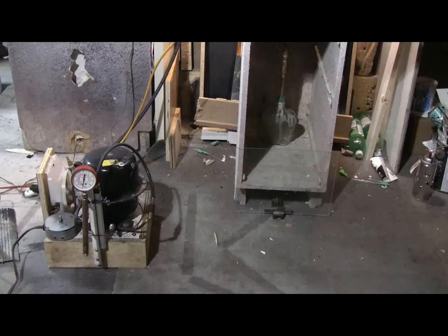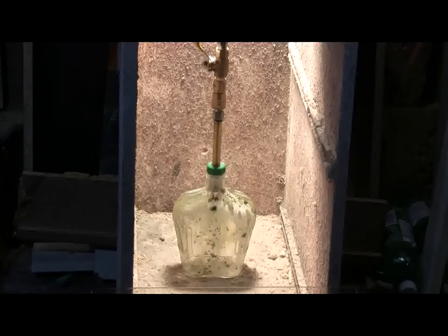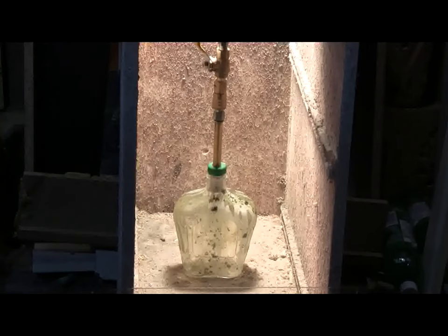In this video I'm going to try and pop an old glass whiskey bottle with high pressure air, hopefully without having to resort to the air rifle to help things along. The bottle can be seen here hooked up to the high pressure air system's hose.